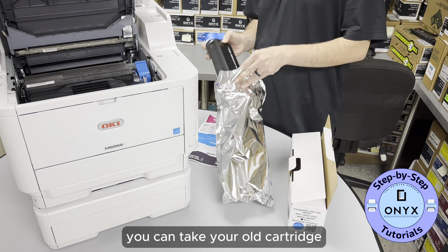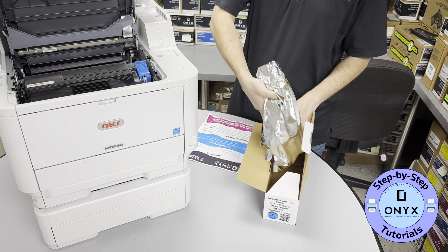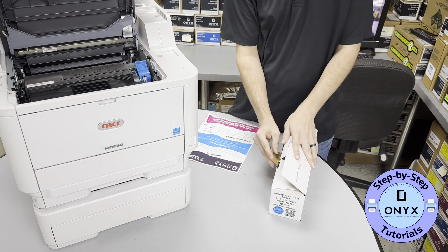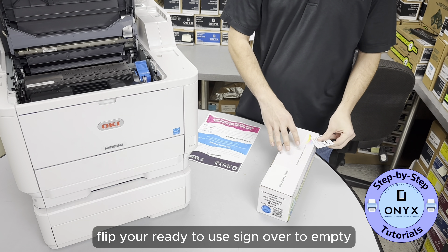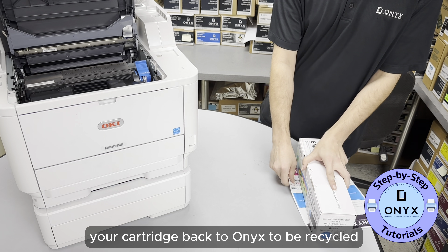After you change your cartridge, you can take your old cartridge, put it back in the bag, repackage it in the box, flip your ready-to-use sign over to empty, and you're ready to send your cartridge back to Onyx to be recycled.